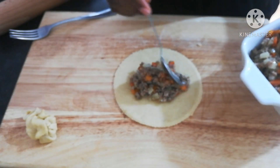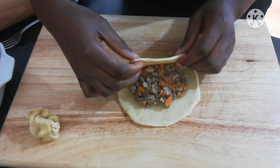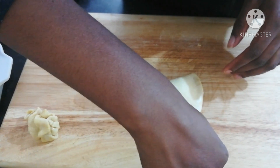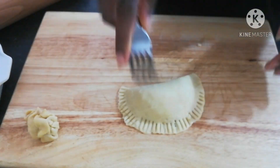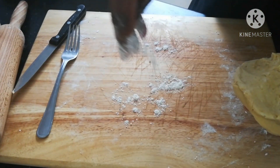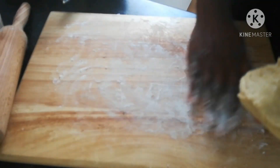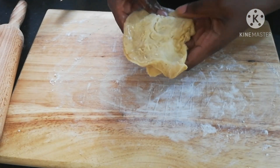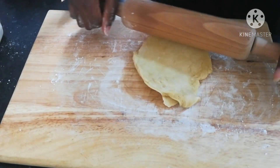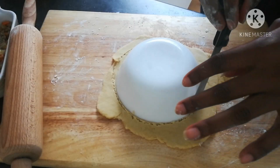Add your filling to the rolled dough. Then it's time to fold it — I use my hands to pinch around the edges to make sure it is properly closed, then I use my fork to indent it. The reason for indenting is to make sure your pie is properly sealed. Remember to add flour on the board so your pie doesn't stick, then start rolling.